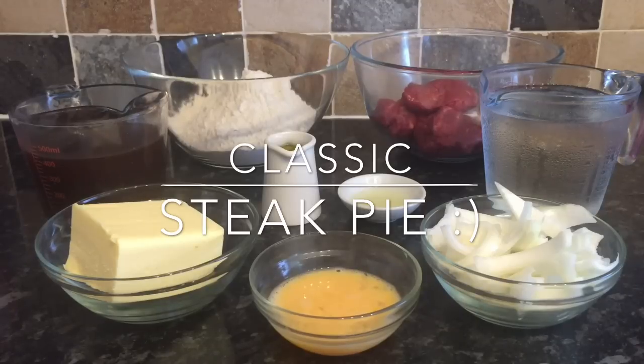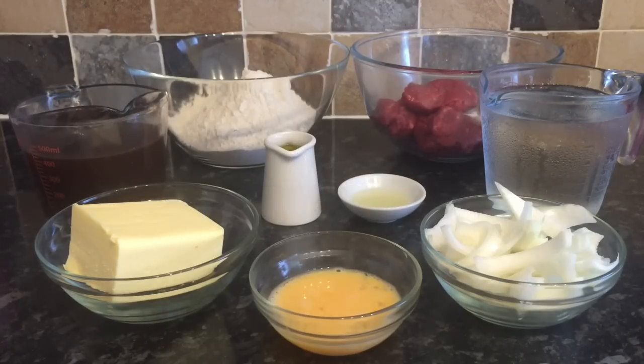You can just use the stew recipe if you like, but I'm going to be showing you a quick and easy pie crust if you wish to do the whole thing from start to finish. It's a lot easier than you might think. You can make it with short crust pastry, puff pastry, or sweet pastry. You can use just a top crust or a top and bottom crust. In this country, traditionally it would just be a top crust over your stew — usually puff pastry — but tonight I'm going to be doing a rather unorthodox top and bottom crust. I know it's not traditional but it's what we like to do.